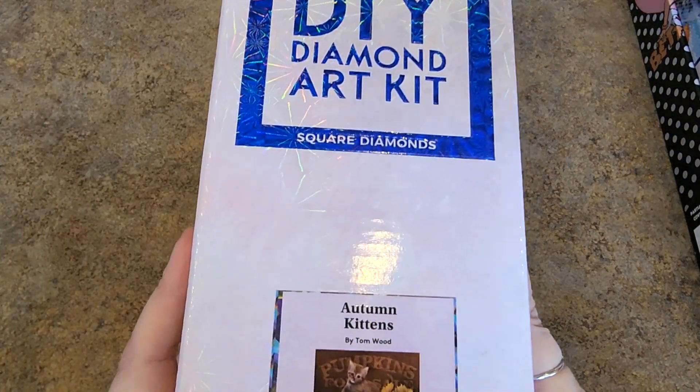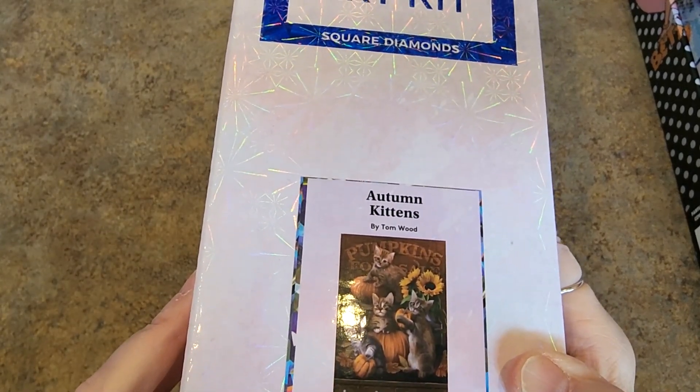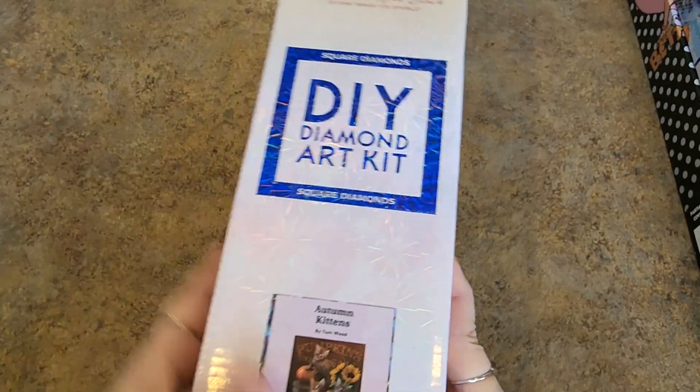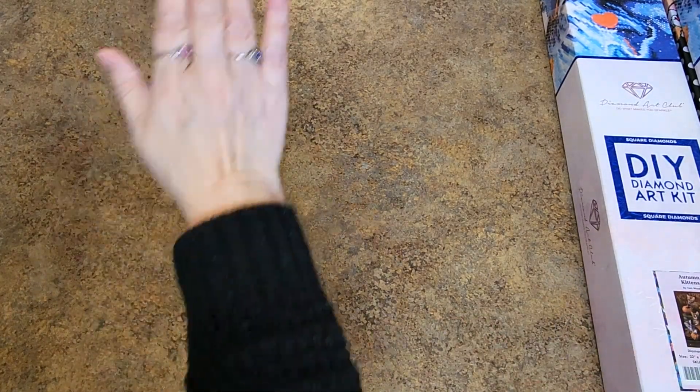Autumn Kittens by Tom Wood. Super cute, square drills. 55.8 by 80.9 — so it's more narrow but it's really tall. I remember when I filmed that one for a sneak peek. It didn't really fit on my counter that way very well.